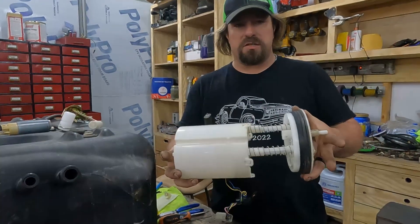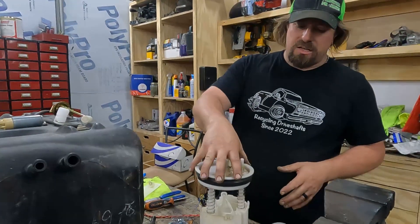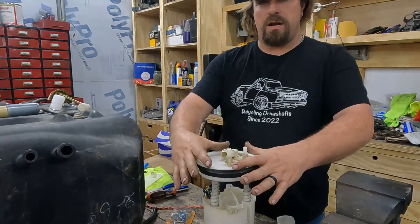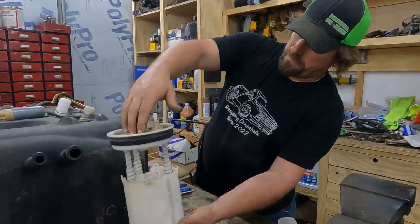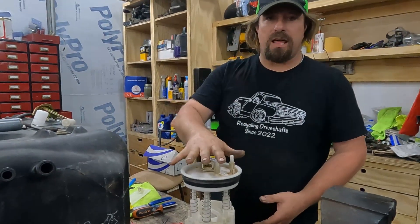My next idea was to use the original fuel sending unit out of the Cherokee that the engine came out of. The problem with this is there was no way to adapt it into this fuel tank — this sending unit is not tall enough to reach the bottom of the tank even at the full extension of the springs. So that wasn't going to work.